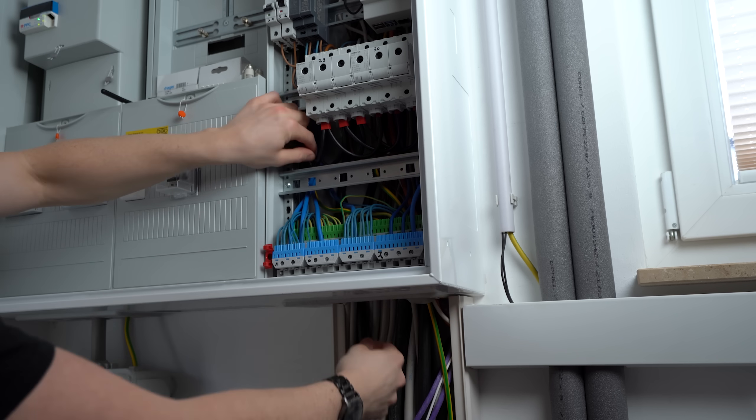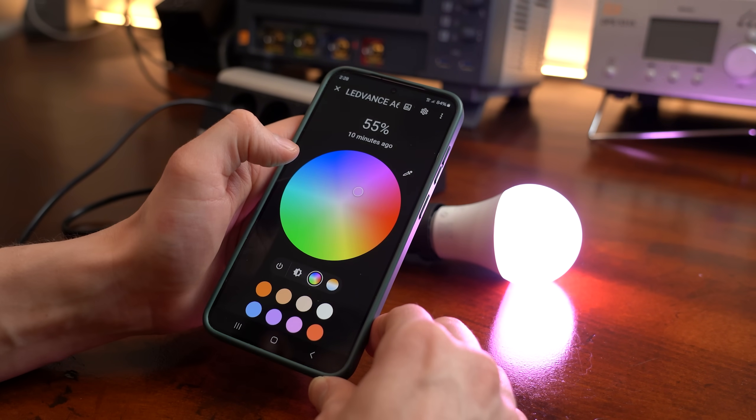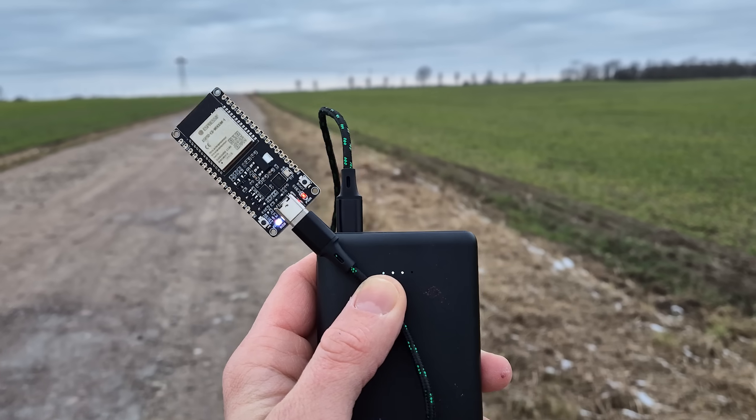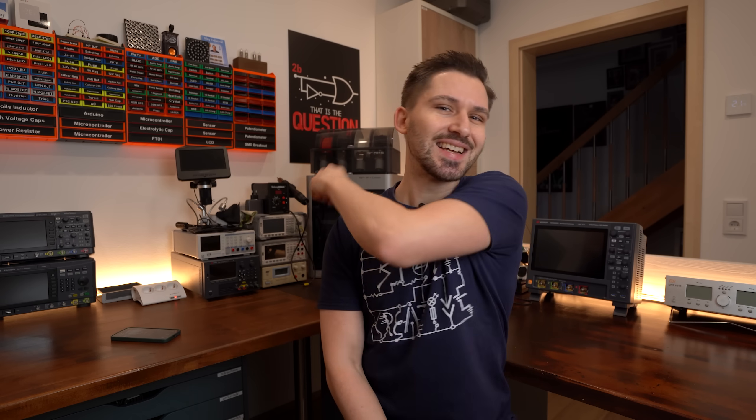So in this video let's find out how to use this Zigbee wireless communication, what advantages and disadvantages it comes with, and how easy it is to use with microcontrollers so that we can make awesome projects using it. Let's get started.